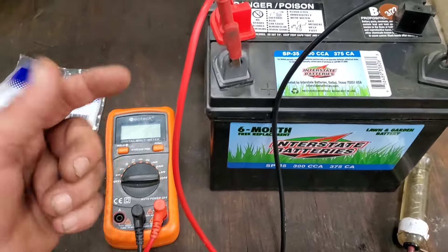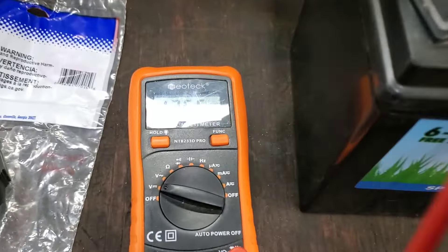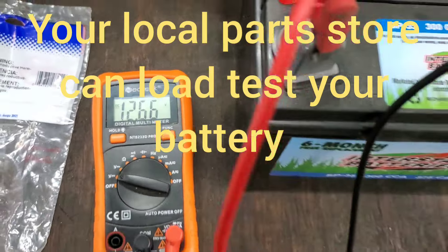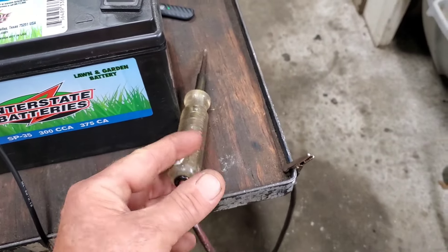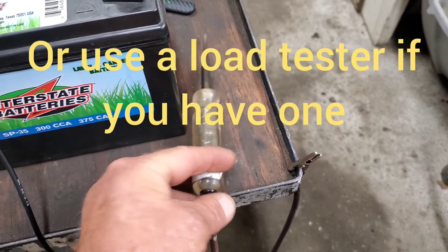Okay folks, let's start out with the battery. A cheap voltmeter — you can get them about anywhere. Go to the volt section. We're reading 12.66 volts, so we know this battery is good. Or you can use something as simple as a test light — it's not going to show you the voltage, but it will light the bulb with less than 12 volts.